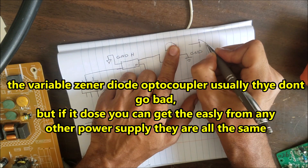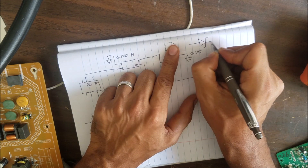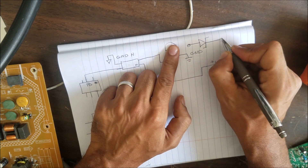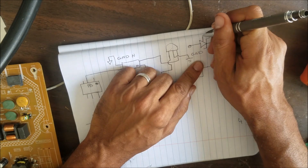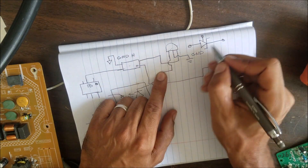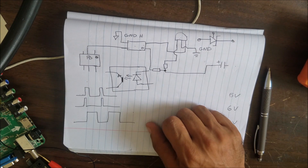The symbol of the variable zener diode looks like this, and it has three pins — one, two, three. I'm trying to share some information with you and thank you for watching. See you in the next one.